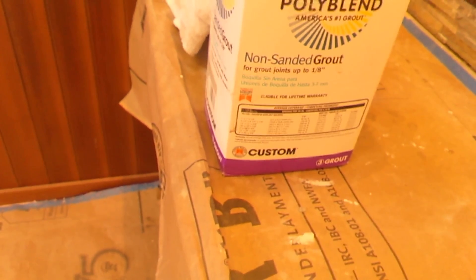And now I'm using Custom's non-sanded grout, so I'm going to let you watch me do this. I hope I can get this just right for you guys.